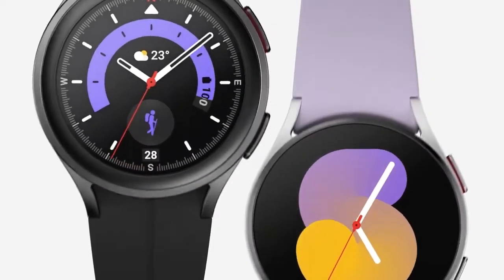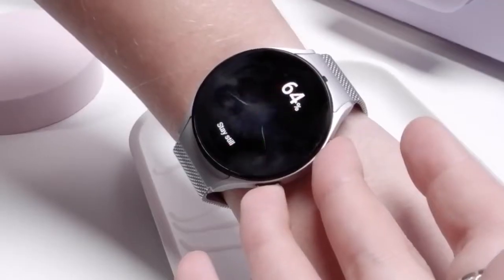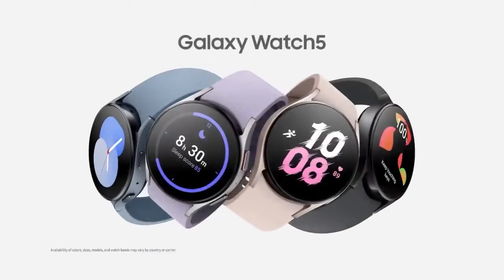In 2021, Samsung released a highly designed smartwatch that took the tech world by storm. As there was a lot of excitement about that smartwatch, the good news is that the company is back with the sequel — it's the Galaxy Watch 5.